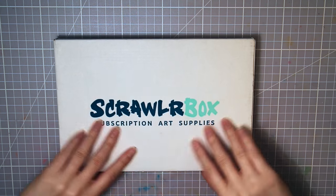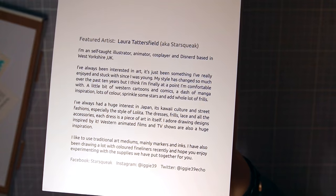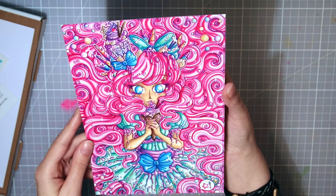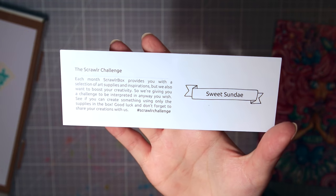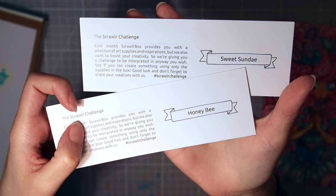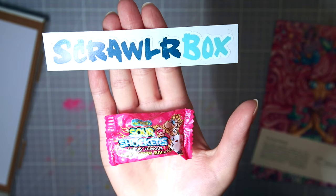Hope you're not tired of supplies yet, because there are more in August's box! First the featured artist — that is Laura Tattersfield, also known as Starsqueak. She made this amazingly colorful and vibrant artwork, it's super cute. The theme for August's box is Sweet Sunday, so these two themes kind of work together — sweet and honey — plus a sticker and candy.